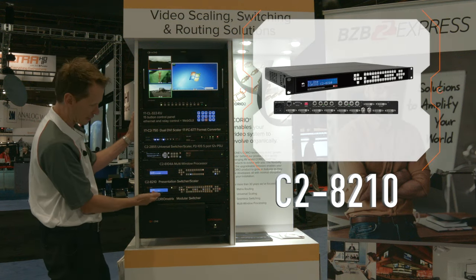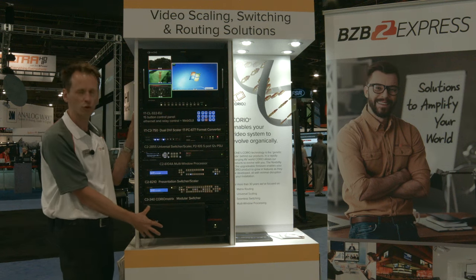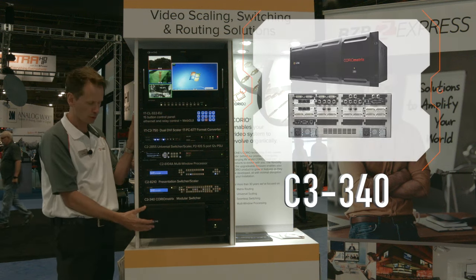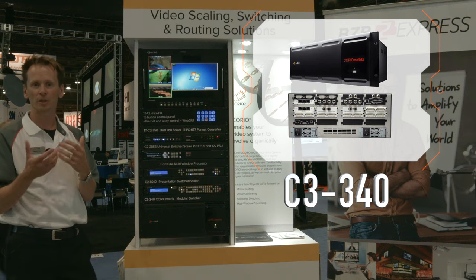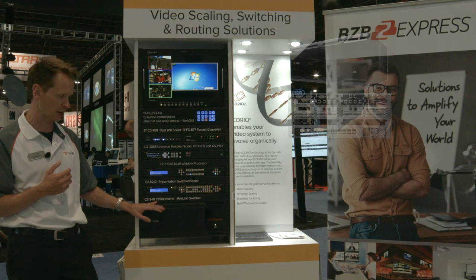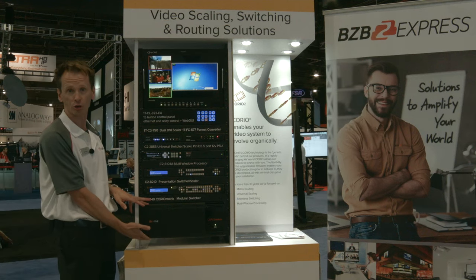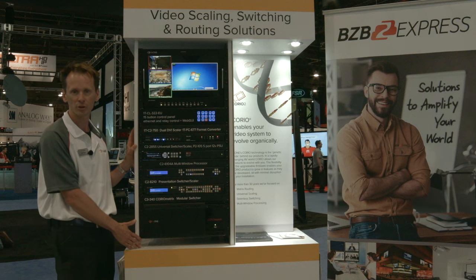Moving on to an 8000 series and also our Choreo Matrix. You're getting into a modular system here where you can pick the actual signal type in different cards. You can add and take away from either a smaller chassis, which is our Choreo Matrix Mini, or the large chassis, which will do up to 32 inputs or outputs.